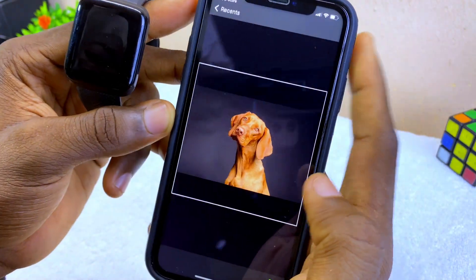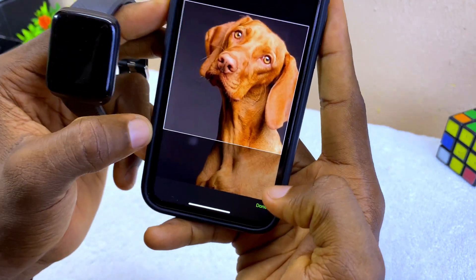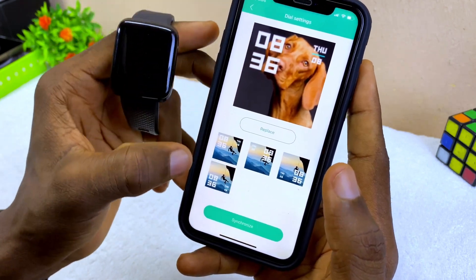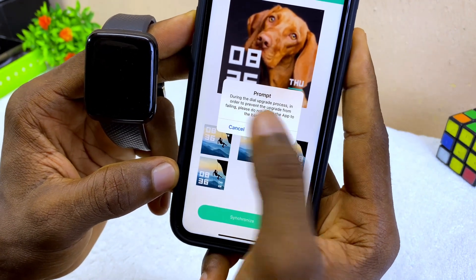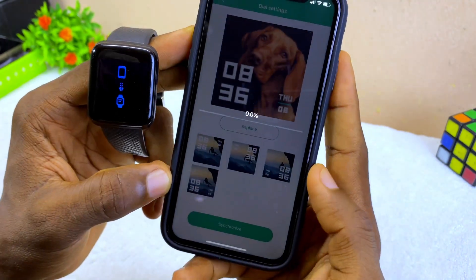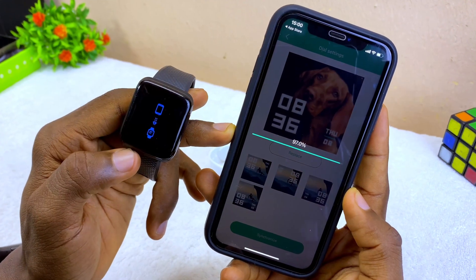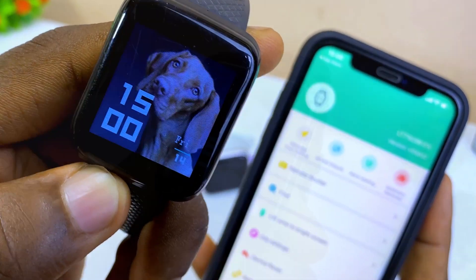I'm going to pick this dog photo. You can shrink it and leave a small space for the time. When you're happy with it, select the 'Done' option. Then select your time placement style and select 'Synchronize.' A prompt will appear — select 'Done' and you can see it loading. On the watch it's showing something uploading, so let's wait for it to sync. Now we have 'Update Success' and you can see a beautiful watch face on the smart bracelet.